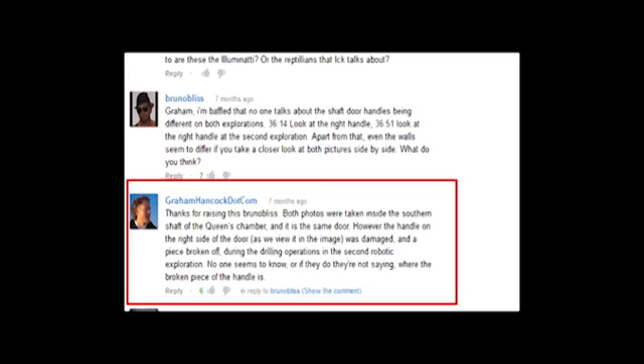Following the sequence of events, one may ask why the stone slab appears to be different in the 2002 exploration. According to writer Graham Hancock, it is the same door; however, the handle on the right side of the door, as viewed in the image, was damaged and a piece broken off during the drilling operations in the second robotic exploration. No one seems to know — or if they do, they are not saying — where the broken piece of the handle is.